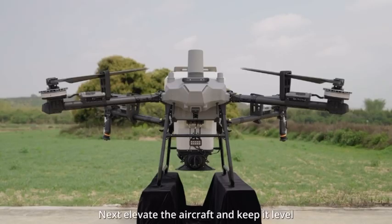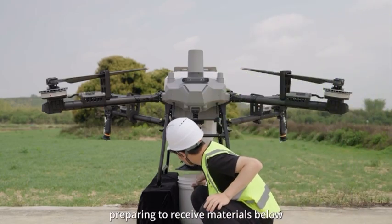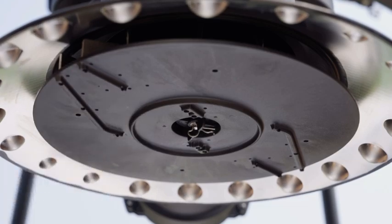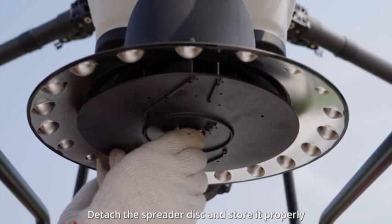Next, elevate the aircraft and keep it level, preparing to receive materials below. Remove the pin, detach the spreader disk, and store it properly.